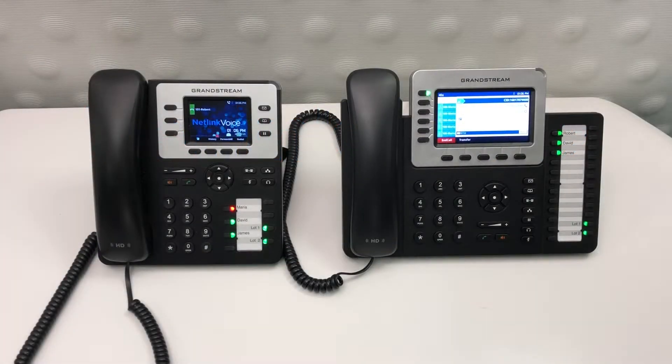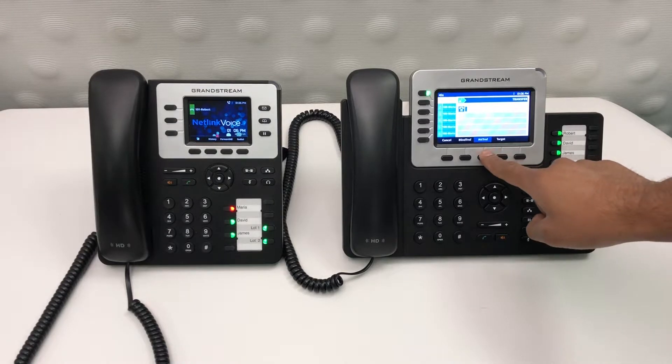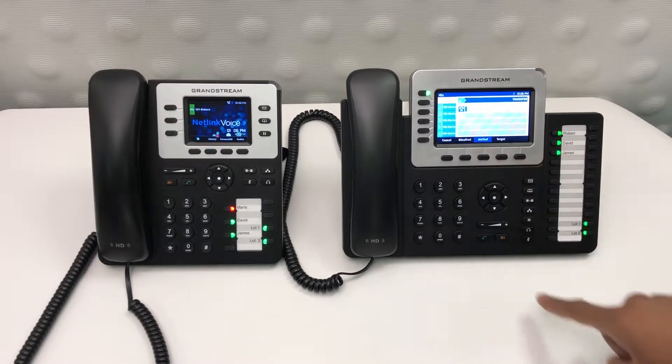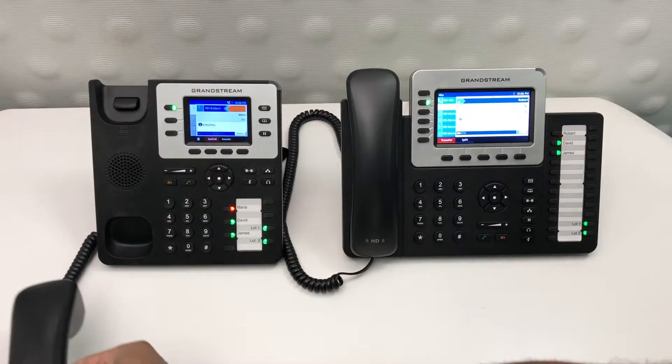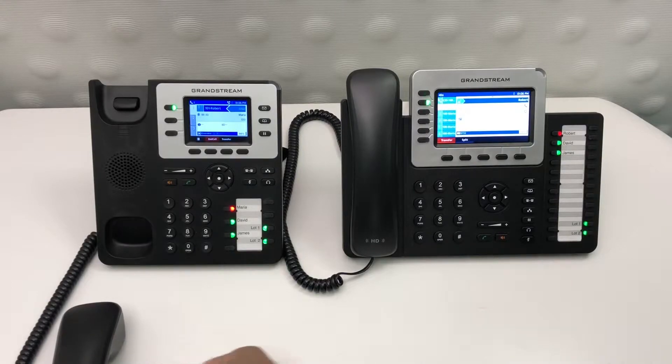To do an attended transfer, once you have your caller on the line, press the transfer button. You'll notice that the attended transfer option is highlighted. Select the speed dial of who you'd like to transfer it to, mention to them who's on the line, and then hit the transfer button to complete this transfer.